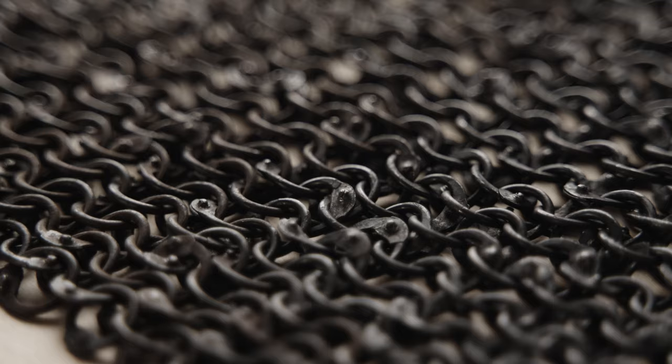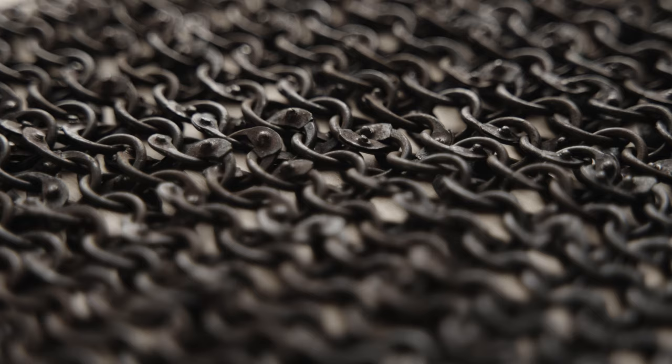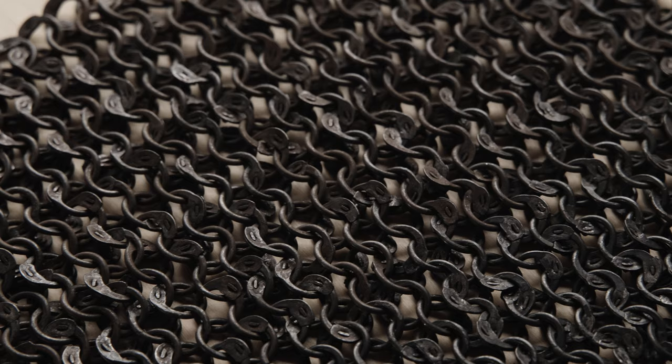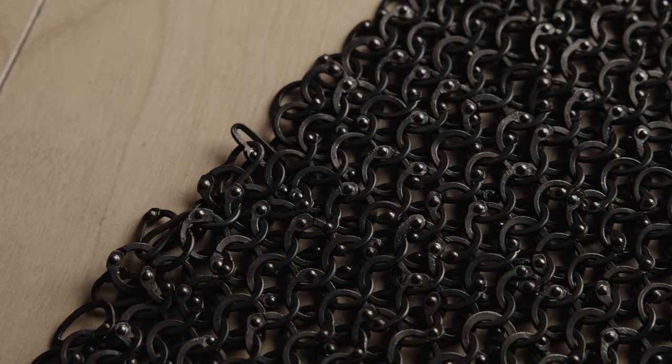This is Asher Terry from USA. He wants to be compared with rings from the 15th century. His wedge rivets are spot on — slim and firm. Three points for Asher.